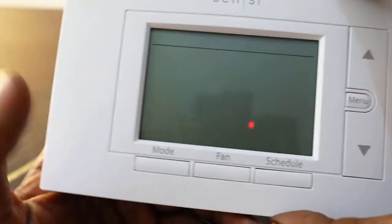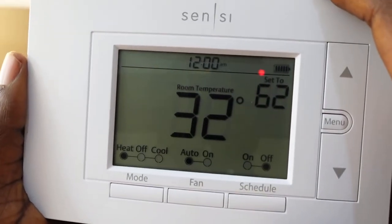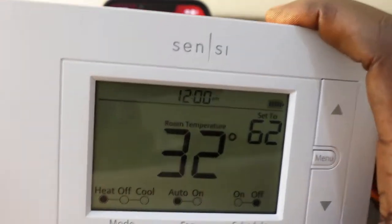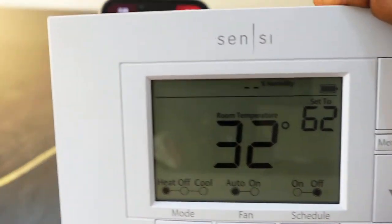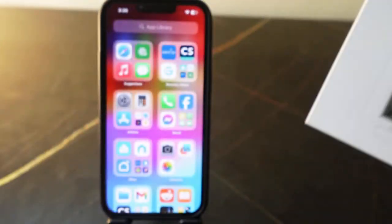There you go — it's rebooting. The reset is complete. Now let's go ahead and set it up again and connect to Wi-Fi.